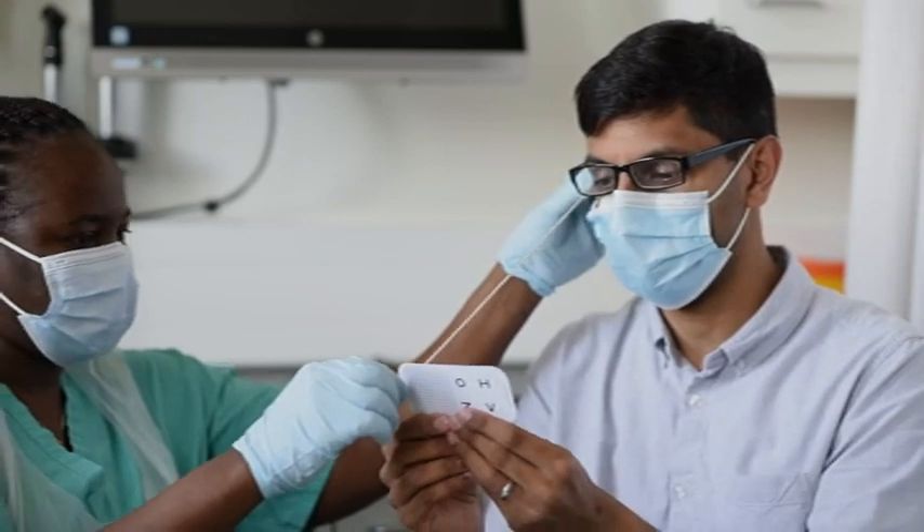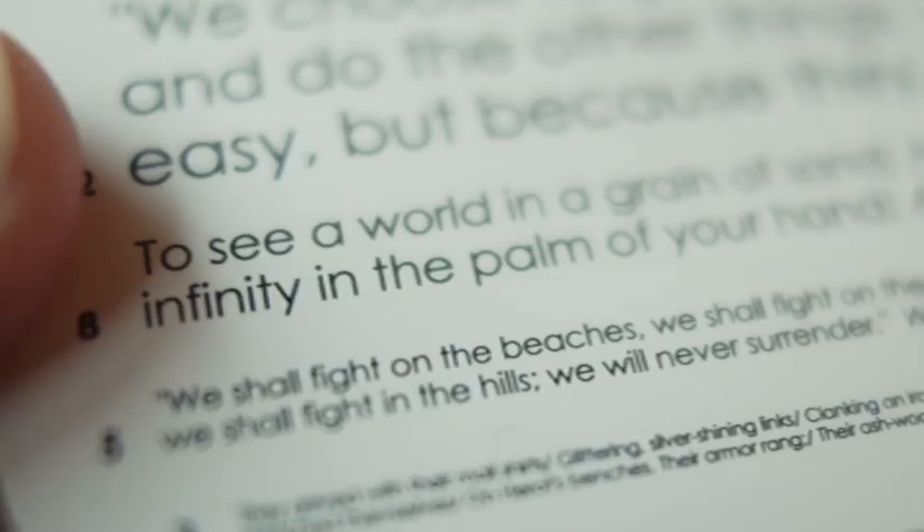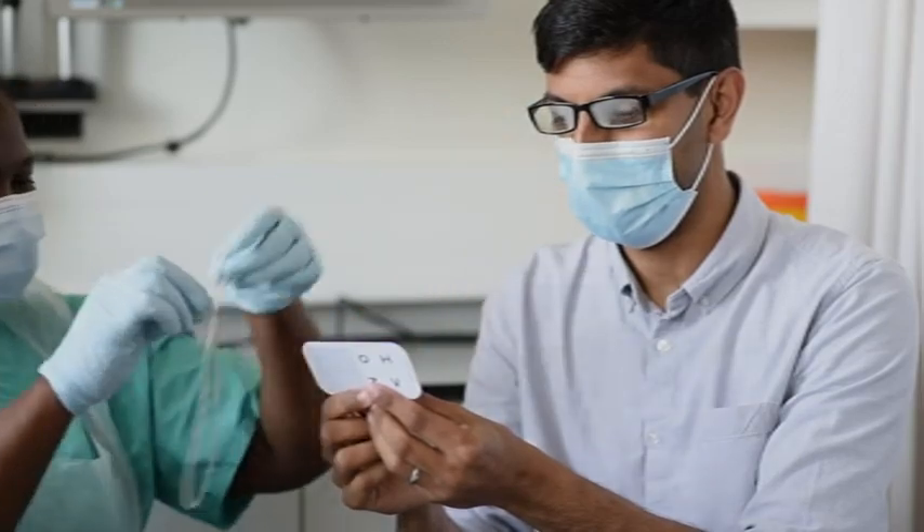If they still cannot read N8 then use the next higher power, and so on until they can comfortably read N8 text. Make sure the glasses fit ok and the patient is happy with their appearance.